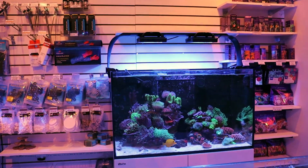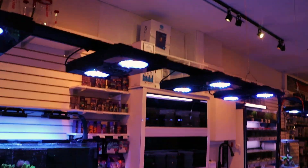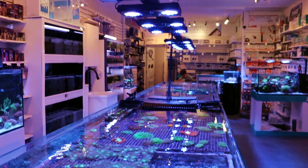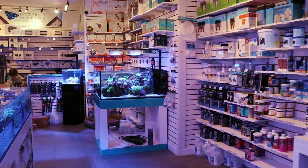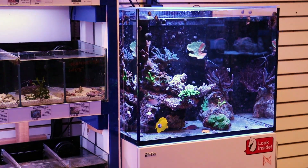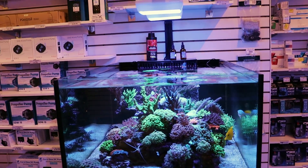So why am I showing you this tank? These are the Radions — the new XR15 G5 Blues, awesome lights. And then here on our frag tanks, we're using an army of G4 Pros. We've been using these for years — also great lights, nothing wrong with them. It's just that it's now six, seven months that I'm using the Hydras on this tank, and they are hands down my favorite light. We're also using them over here on our Reefer 170 SPS-dominated tank, and again on our very expensive nano reef. These are my favorite lights.